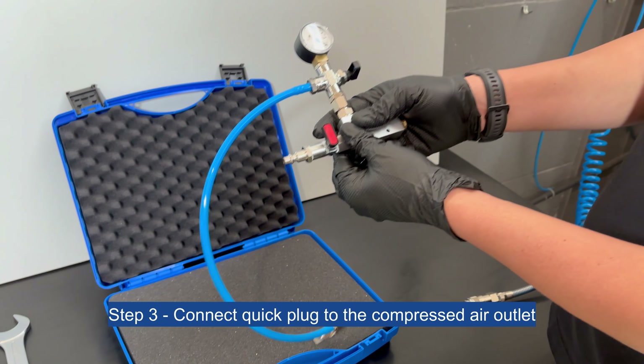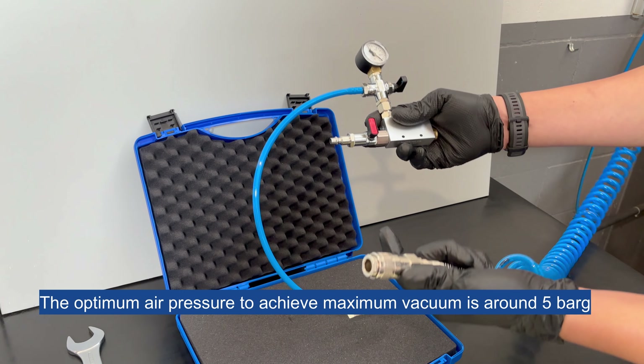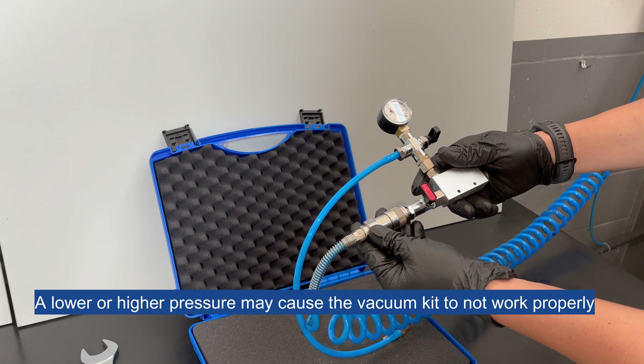Step 3: Connect the quick plug to the compressed air outlet. The optimum air pressure to achieve maximum vacuum is around 5 bar. A lower or higher pressure may cause the vacuum kit to not work properly.